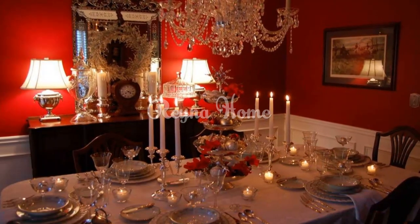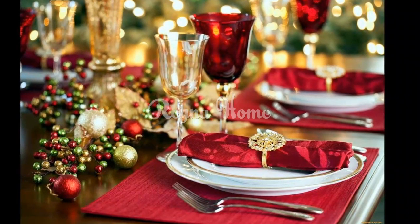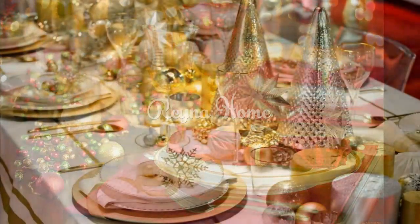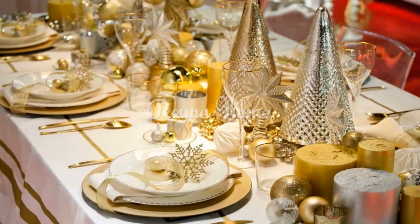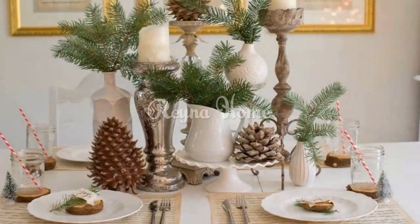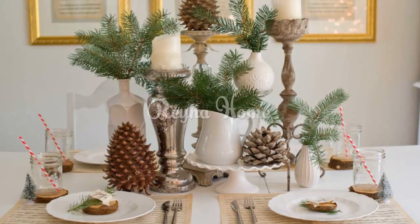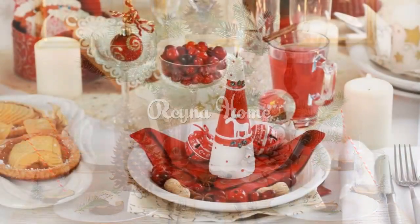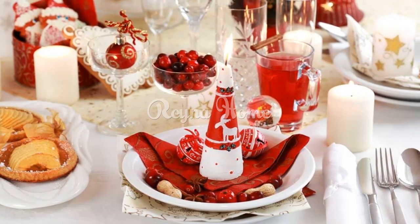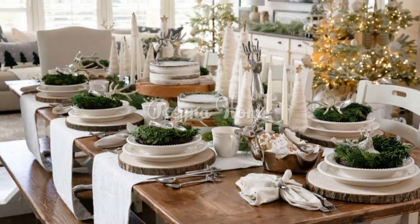With these creative Christmas table decoration ideas, you can transform your dining space into a captivating stage for holiday joy and togetherness. Each element, from the centerpiece to the place settings, adds a layer of charm and festive spirit to your celebrations. This Christmas, as you gather around your beautifully adorned table, you'll be enveloped by an atmosphere that captures the essence of the season — the twinkling lights, elegant accents, and playful details combine to create a space that invites wonder, appreciation, and the joy of shared moments during this most wonderful time of year.